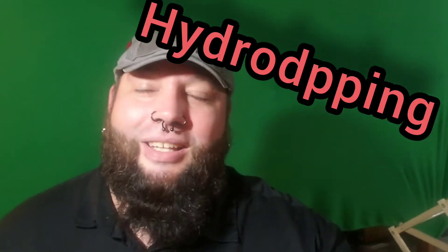Welcome back, it is game time and I am Game Time Barney. Today I'm going to try my hand at some hydro dipping. Alright, let's see the setup.